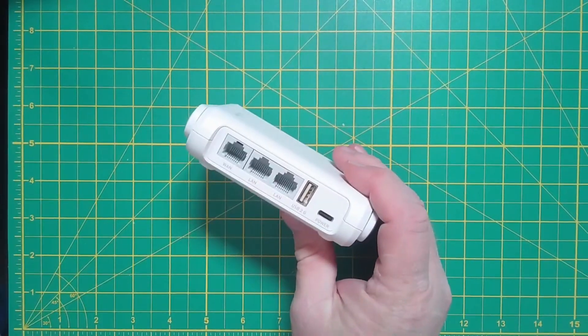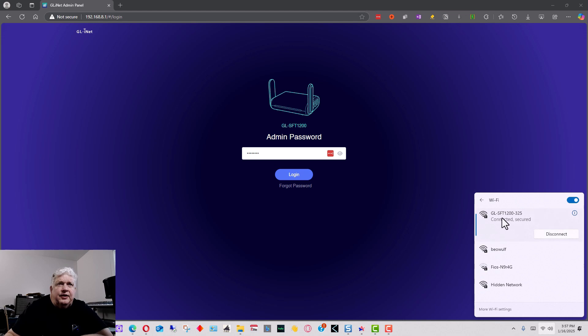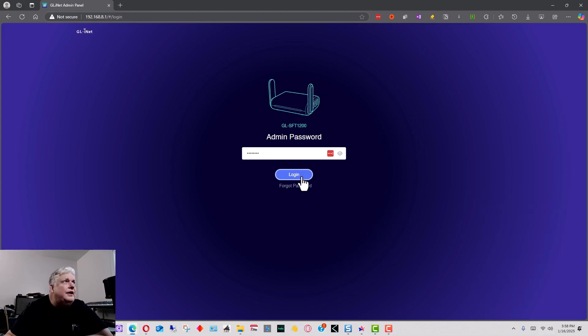Once you start up the GL.iNet Opal, connect to it with a computer, iPad, or iPhone and go to the web page 192.168.8.1. Before the login, it will ask you to set an administrative password — set it to something you can remember. When you connect, the WiFi will be named GL-SFT1200 if you have an Opal; other routers are named after their model number. Connect to that router via WiFi and log in.